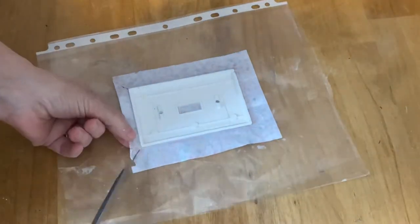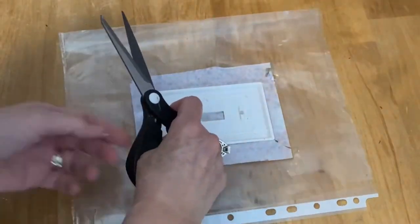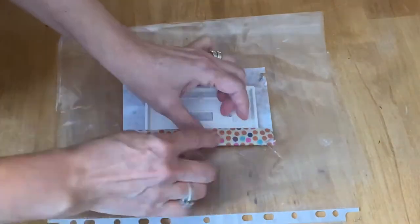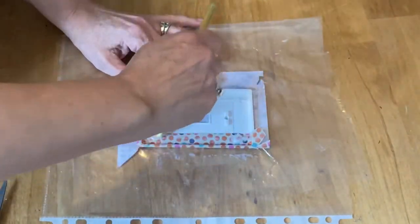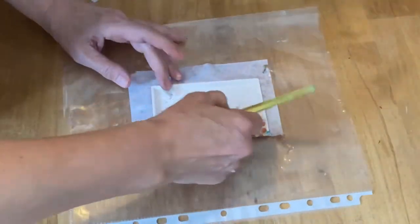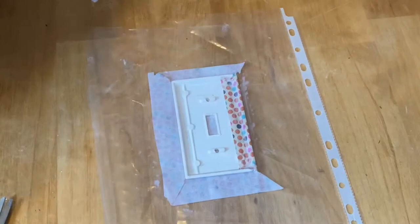Now I'm going to take my scissors and cut into each corner so I can fold them into the center of the light switch. Apply some Mod Podge, then flip it over and make sure it sticks really well. If you have little corners that are too long just snip them with your scissors. Folding these pieces in is going to make it look nice and crisp when it's all finished.